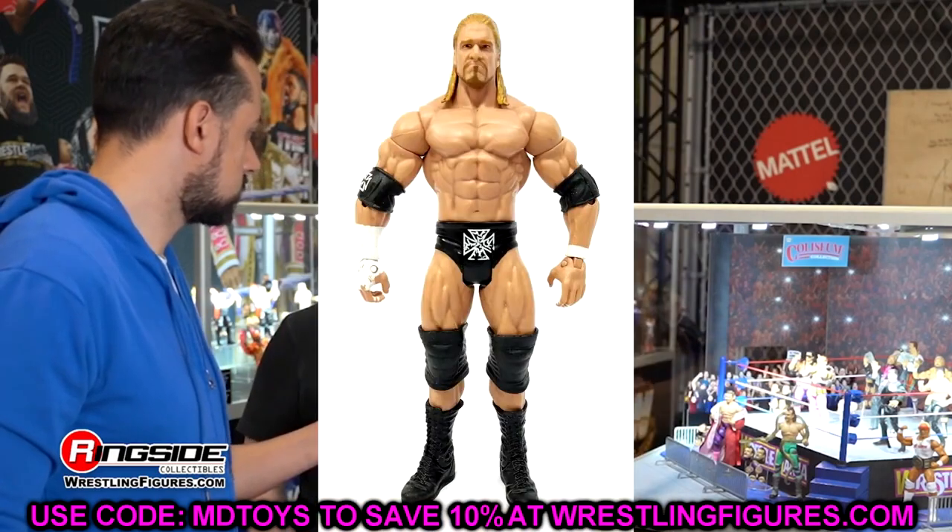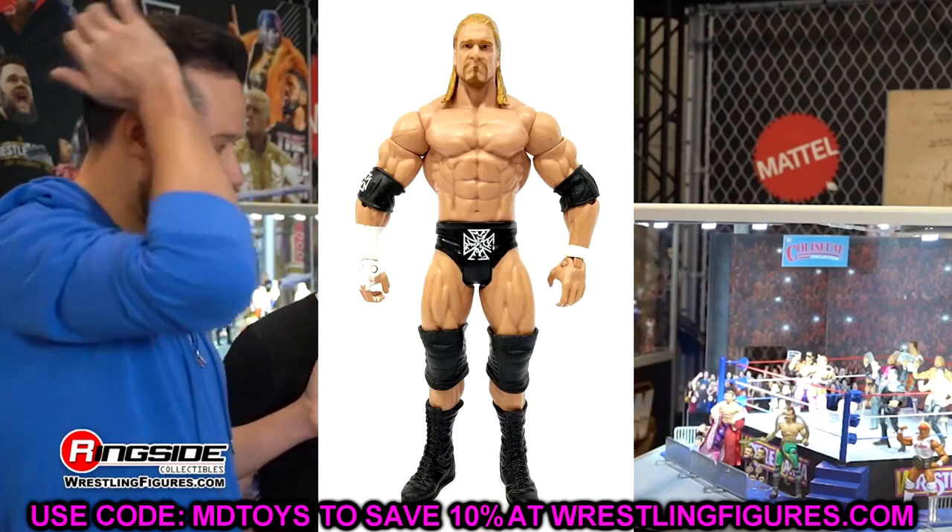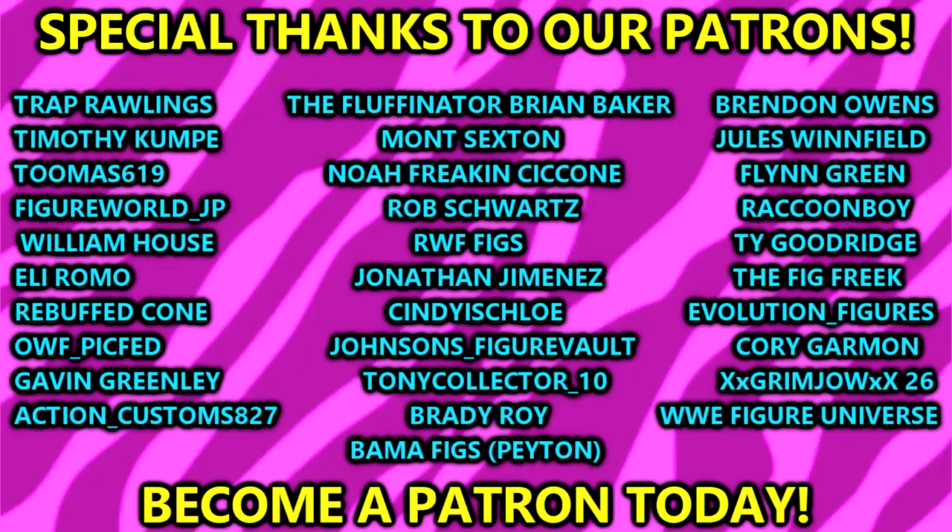I'd love to know your thoughts on my head sculpts down in the comment section below, and if you missed part one please go check that out. A huge shout out to our Patreon members - thank you guys so very much for all your continued support. Follow me on Instagram, Twitter, and TikTok at My Damn Toys. I will see you guys in the next video - have a blessed one and I'll catch you guys later.